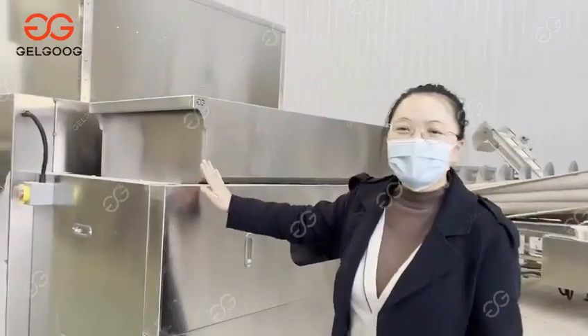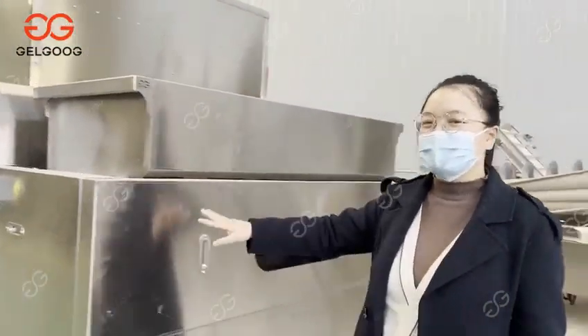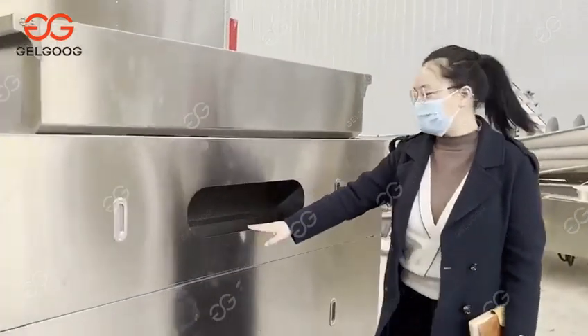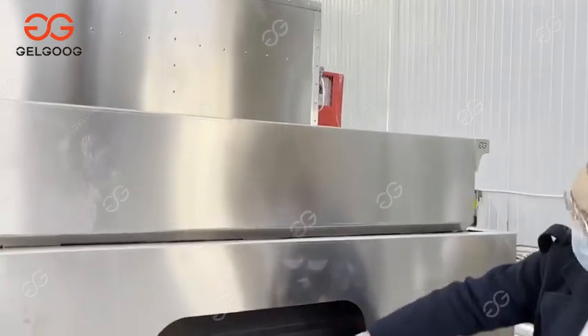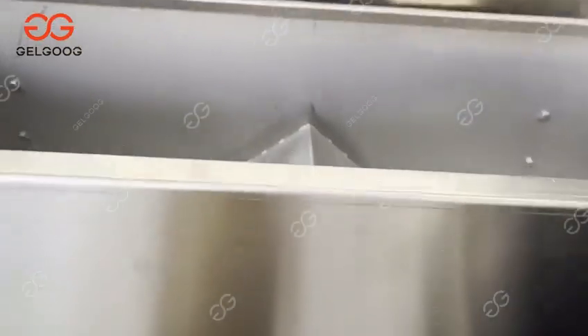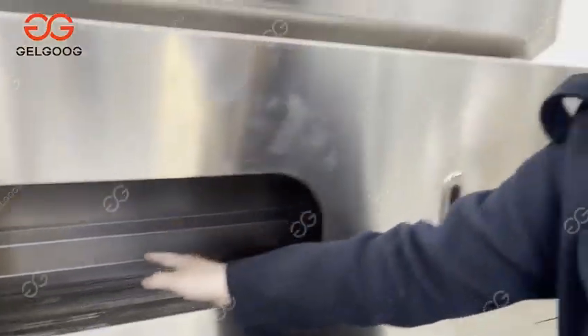Hello. Here is the roasting and cooling oil in one machine. At the end you can see this is the material seeding hub. The seeding hub here. And here is the set hole. You will observe the status of the raw materials.